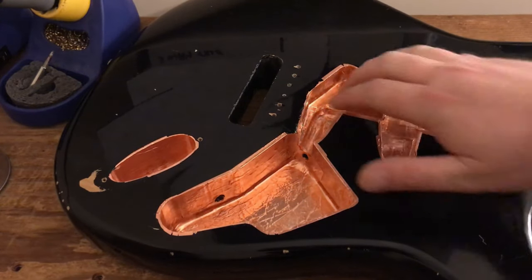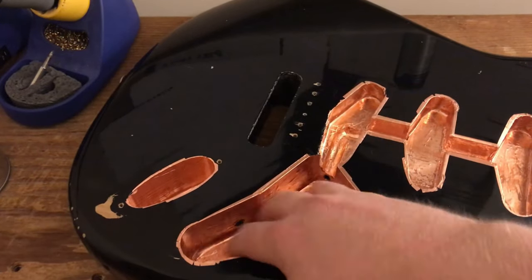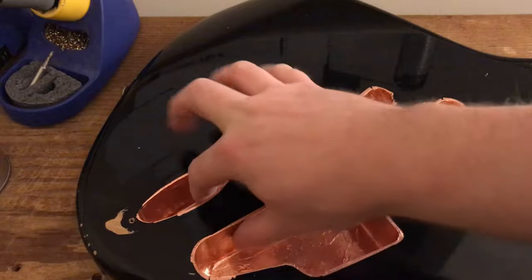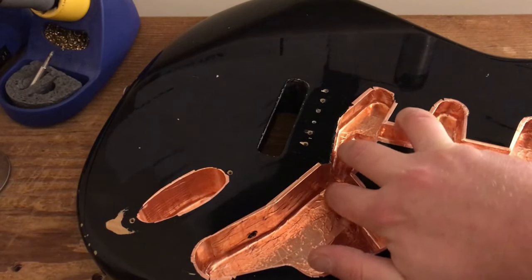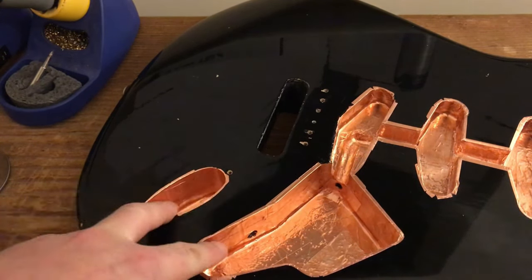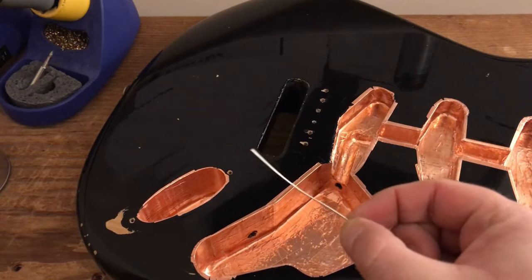I've finished putting all the copper tape, completely covering all the cavities — the jack cavity, the main controls, and the three pickups. It's completely sealed with no gaps or holes anywhere, apart from obviously the screw holes. I've covered those holes and then pierced through to reconnect the jack cavity to the main controls. If you've got two cavities that are not connected, you obviously need to connect them to ensure continuity throughout the guitar.